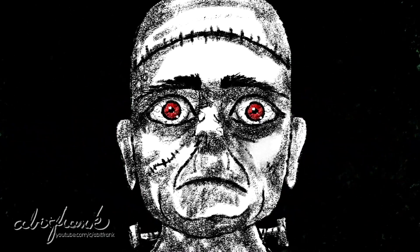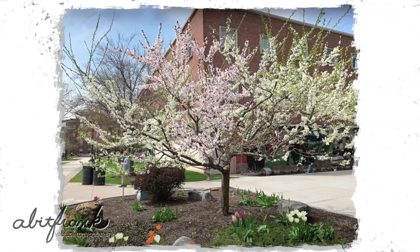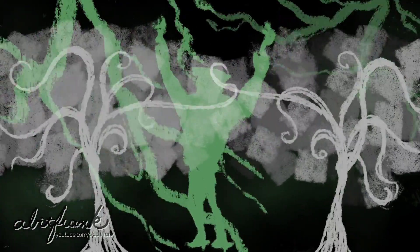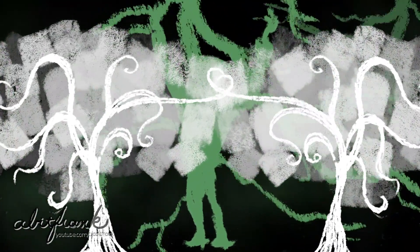A modern-day Frankenstein that somehow brought Yoshi's Story's Super Happy Tree to life. Overall, it's really awesome and I can't wait to see how this grows further. And hopefully, unlike the original Dr. Frankenstein's monster, these creations do not rebel against their creator — especially because there are so many of these awesome trees now growing.